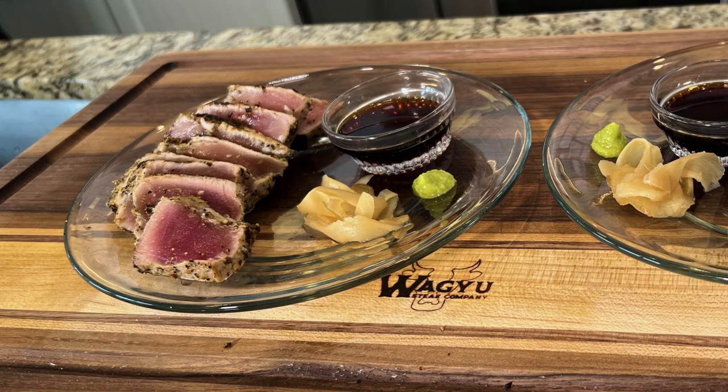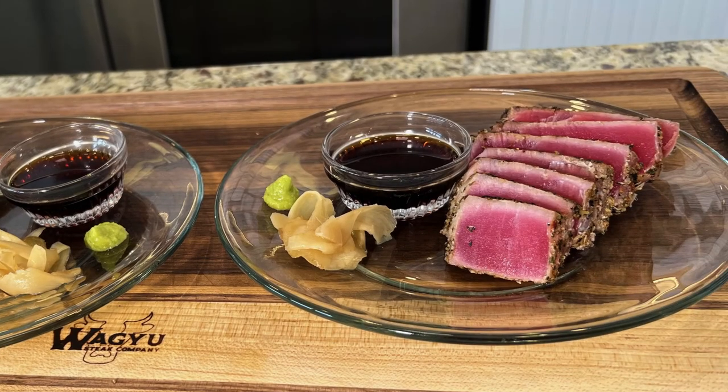Incredible. Bluefin seared tuna and ahi seared tuna. Sorry for eating in front of you — it was delicious.